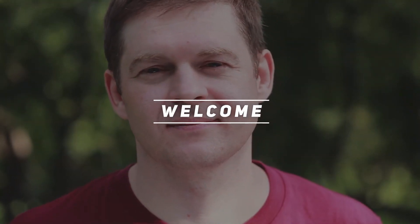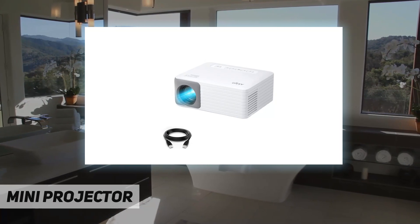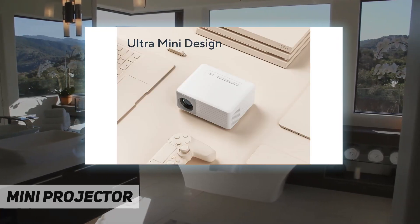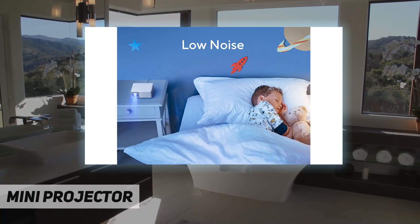Hey, welcome back to my channel. The mini projector — Akio O1 mini portable projector — is made of ABS frosted surfaces, which are durable and anti-fingerprint.